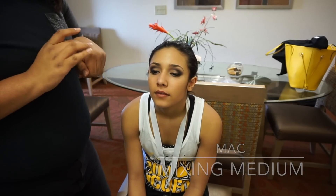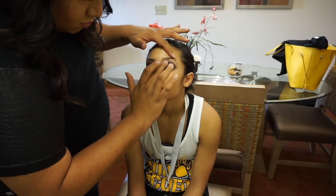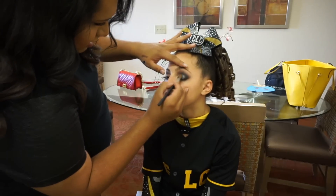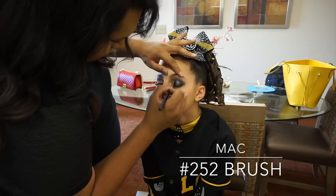Next I'm taking the MAC Mixing Medium Eyeliner and placing this all over the eyelid. This is pretty much a glitter glue — it's going to act as our adhesive so that once I place the glitter on top it just sticks right on. For that glitter I am using the Urban Decay Moondust eyeshadow in the color Moonspoon, using the MAC 252 brush to pack it onto the lid.